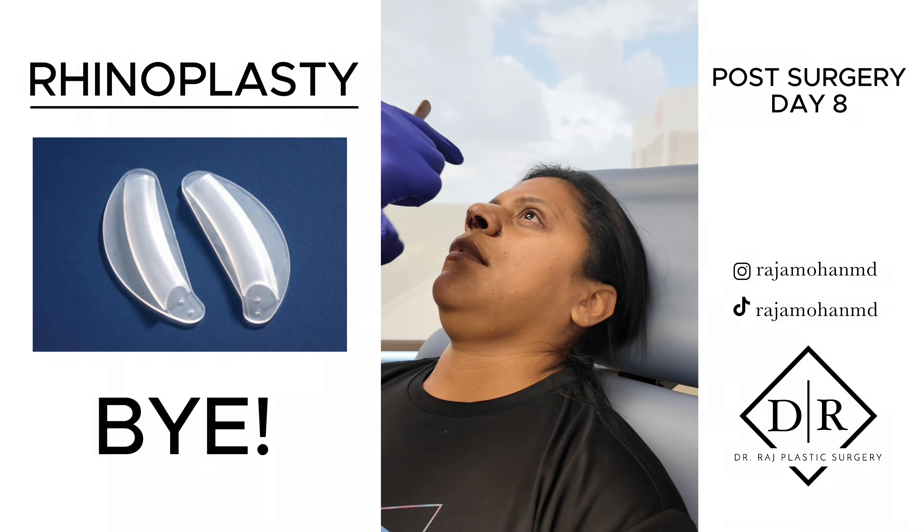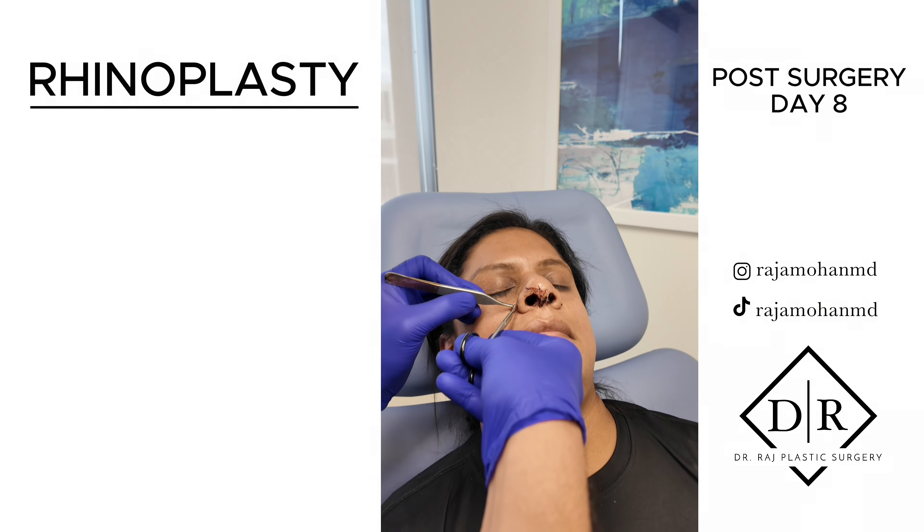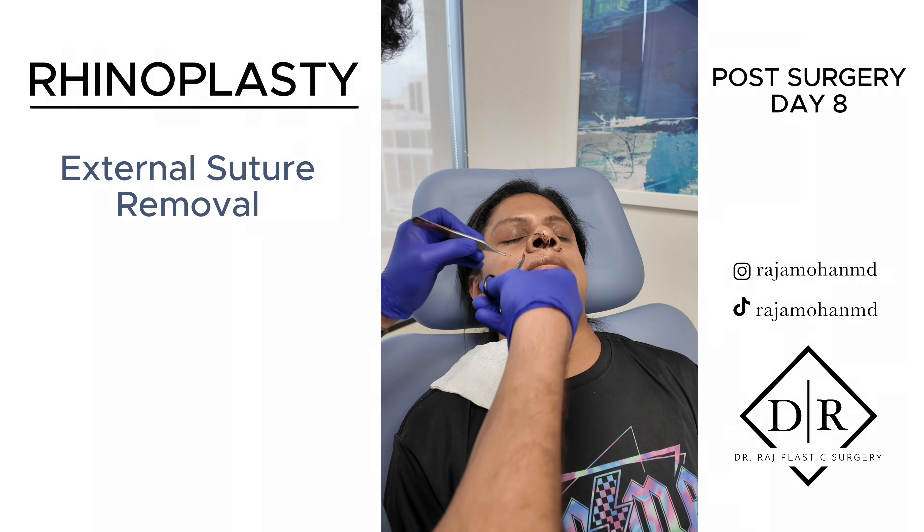It's nice and straight. It's very swollen, but it's all going to go down with time. It's holding a little bit — I don't want you to be alarmed. Beautiful.